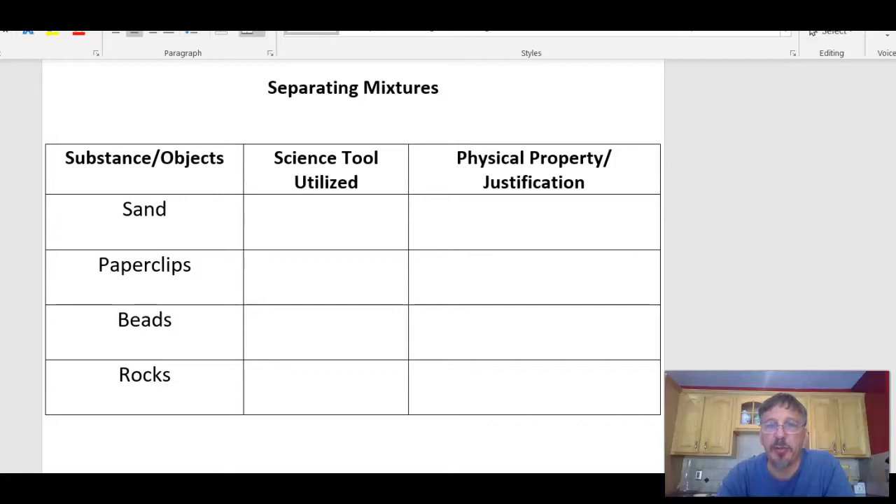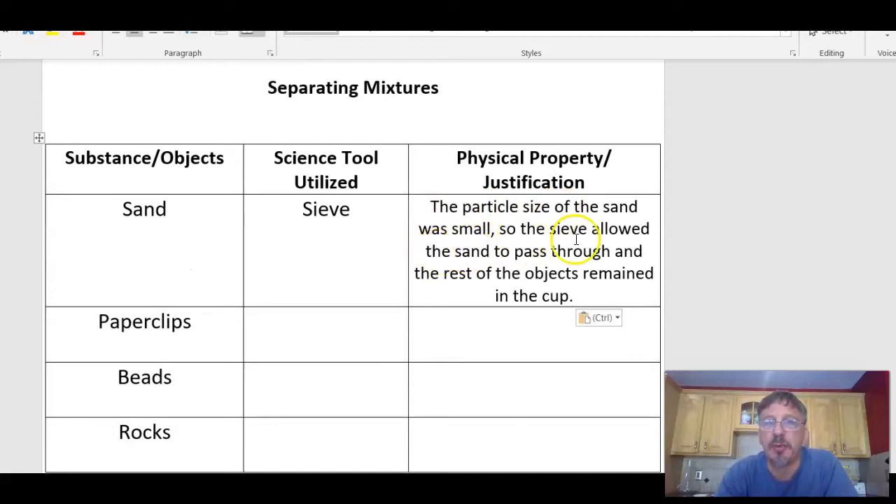It's time to go back to our journal and list all the materials we used and the physical properties that assisted us. Create a table, title it 'Separating Mixtures,' with columns for substance/objects, the science tool used, and the physical property that assisted. We separated the sand, paper clips, beads, and rocks. For sand, I used a sieve: the particle size of the sand was small, so it passed through and the rest remained. Complete the table for paper clips, beads, and rocks — include the tool you used and how the physical properties helped.